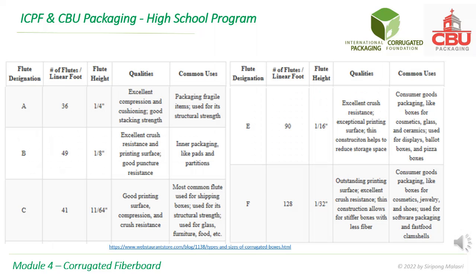This slide lists qualities and common uses of different flutes. For example, C flute gives good printing surface, compression, and crush resistance. It is the most common flute used for shipping boxes.